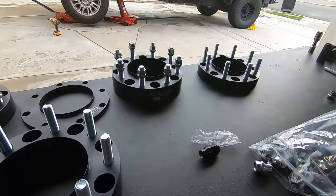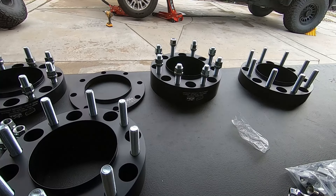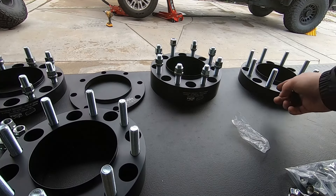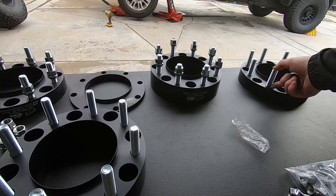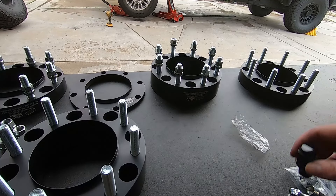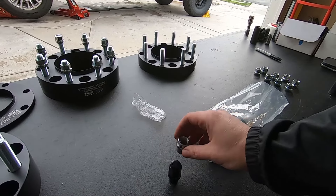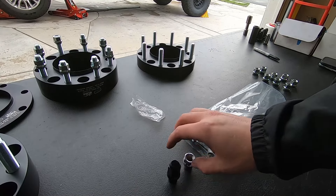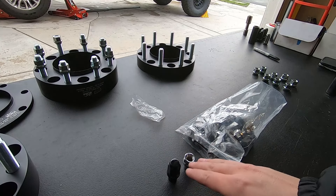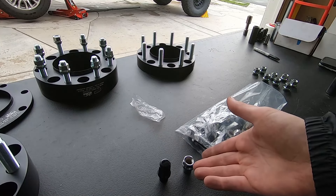These lug nuts allow the wheel to seat deeper to give us more turns and secure the wheel on there a lot more. This is really only going to apply to the 3/8-inch application. When we get to these other adapters sitting here, the studs are way long enough — those are not going to be a problem at all. Look at the sheer length of these things. If this is the same or exceeds stock and the wheel is going to sit flush on it, we already know these are going to be ample. We're going to give both lug nut types a try and see how many threads we can get.